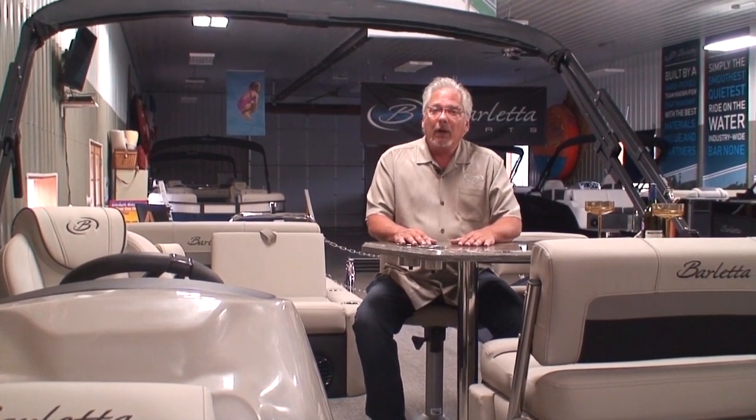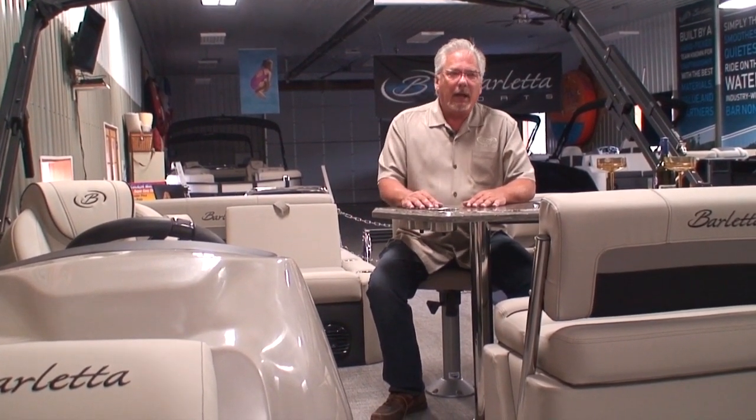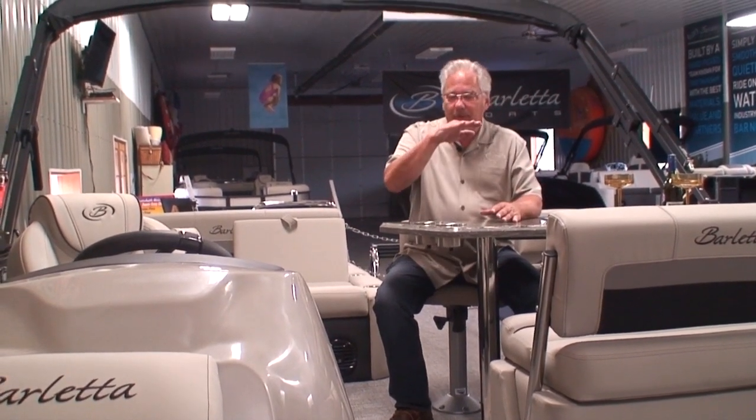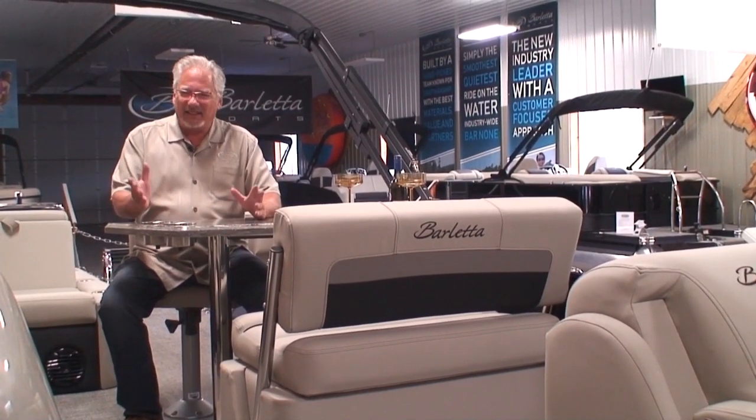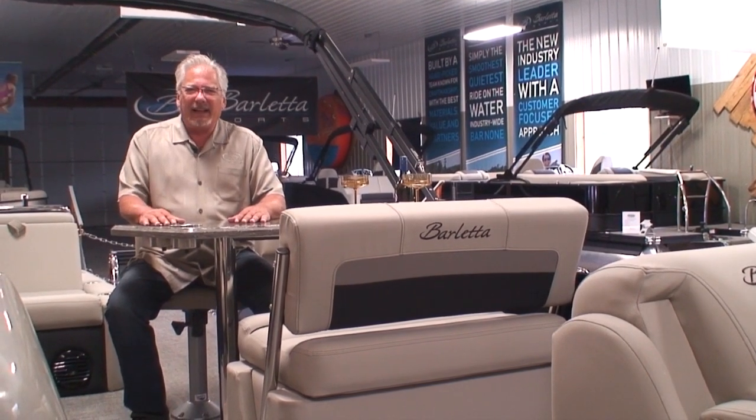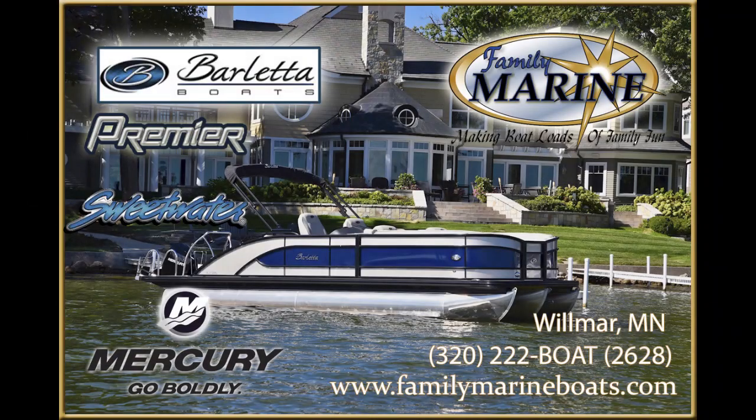If you're interested in this particular boat, feel free to give us a call. Our phone number is area code 320-222-BOAT — that's 222-2628. You can see us at our website, www.familymarineboats.com — that's boats with a plural, Family Marine Boats. You can also find us on YouTube — type in 'Family Marine Willmar' in the search bar, click on our icon, and that'll bring you to about 100 videos on our YouTube channel where you can learn about all the boats we have in stock. I appreciate you taking the time to watch. Thanks again, and have a happy life on the water.